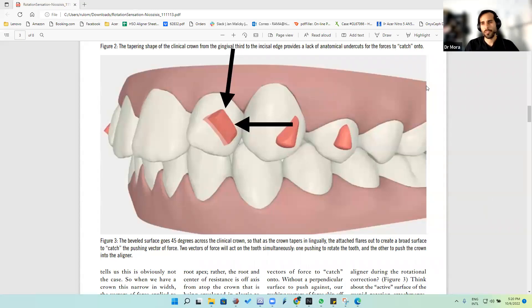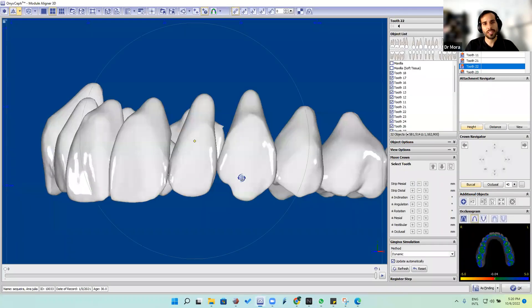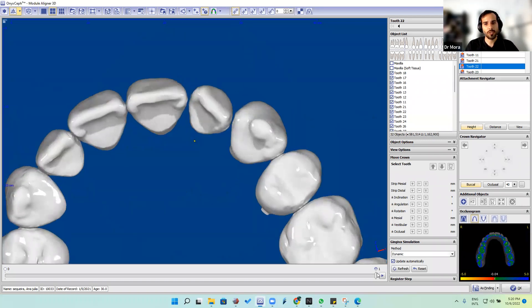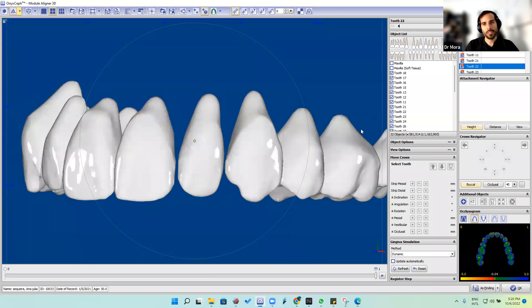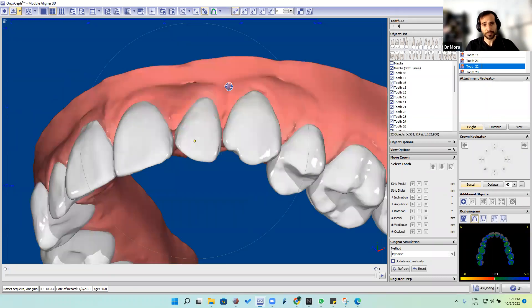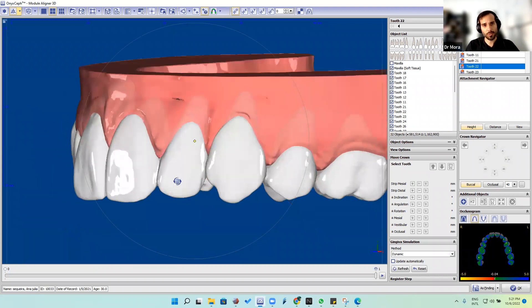Hello guys, welcome to another video. This is Dr. Mora again. Today we're going to see how to make a sash attachment on OnyxF for clear aligners. We already have one attachment in the OnyxF software. Let's assume this lateral is not rotated — I made it on purpose — but the important thing here is which attachment we're going to pick.